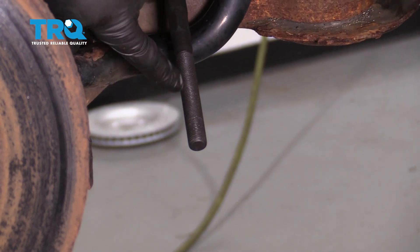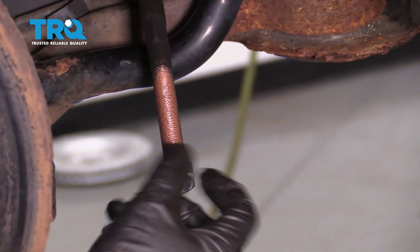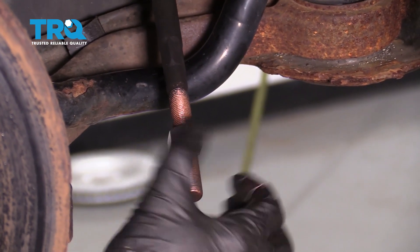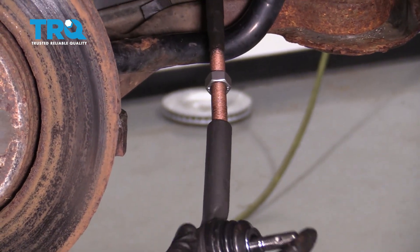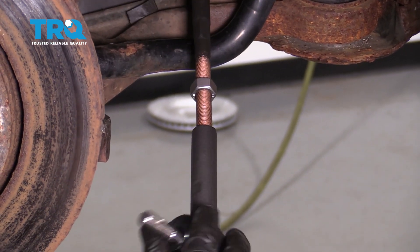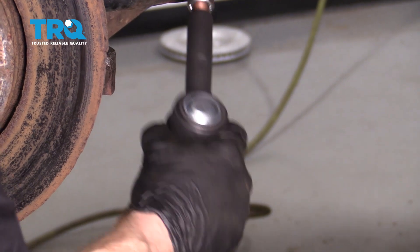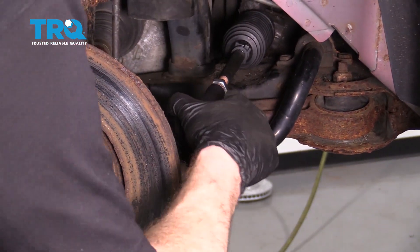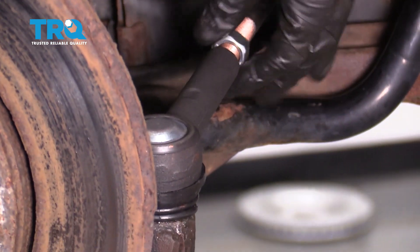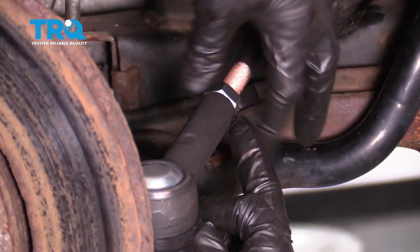Now we're going to apply some copper never-seize to the threaded area of the end, then put on the inner tie rod end. Install your jam nut. We're going to put this approximately halfway. Now we're going to go ahead and put on the outer tie rod end — let's get it started. Once it's started, we're going to reinstall it the same amount of turns that it took to remove it originally: one, two, three, and so on. Once you feel as though it's all the way on there, let's get this lined up with the knuckle here and press it right down in there. Take the jam nut and get this in position.